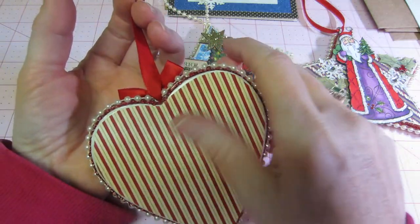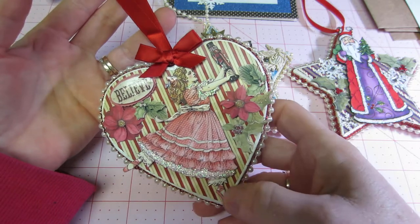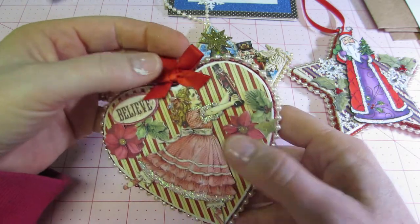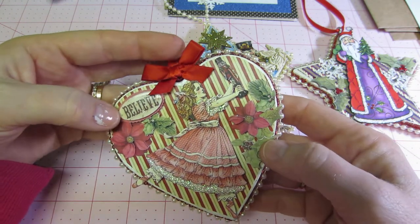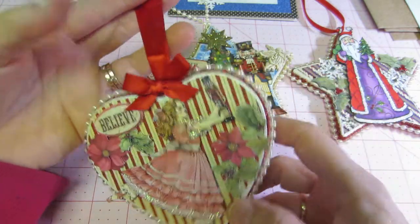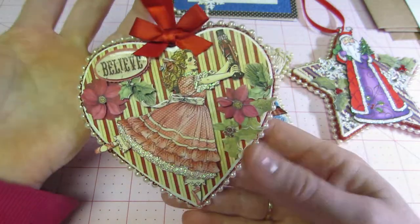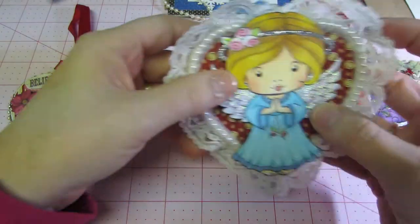This one is just so simple but yet so pretty. It was just this kind of khaki color with red, so I threw this young lady on there — she's a little ballerina I fussy cut from the nutcracker paper — and put a couple of poinsettias. I glossy accented the word 'believe' and put some stickles on everything. Look how super cute the red trim turned out. These are a nice size ornament.